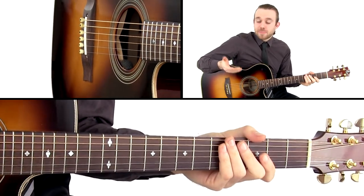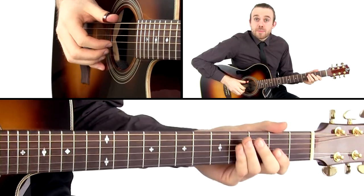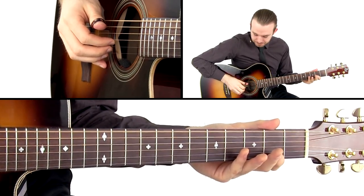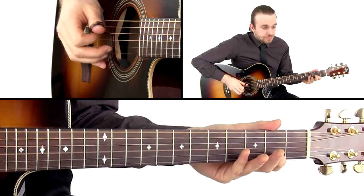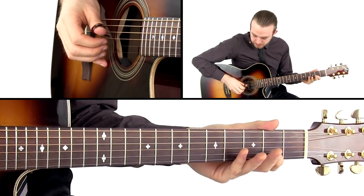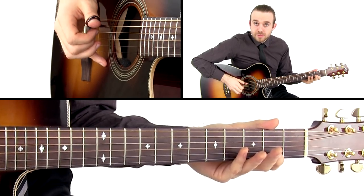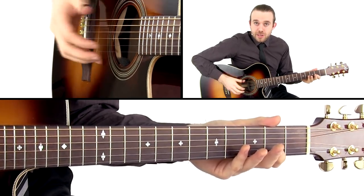The other way to play this is with our middle finger, index, and thumb. So it's going to be thumb on the low E, index finger on the G, thumb on the D, and then our middle finger on the G. And then that cycle repeats as well.